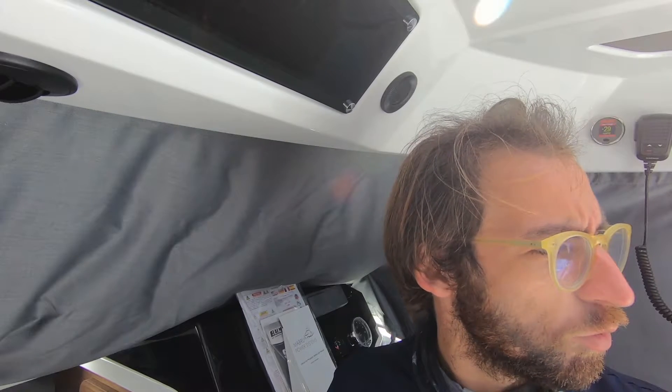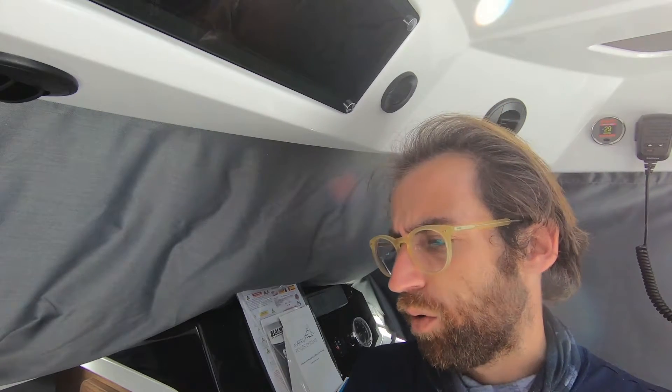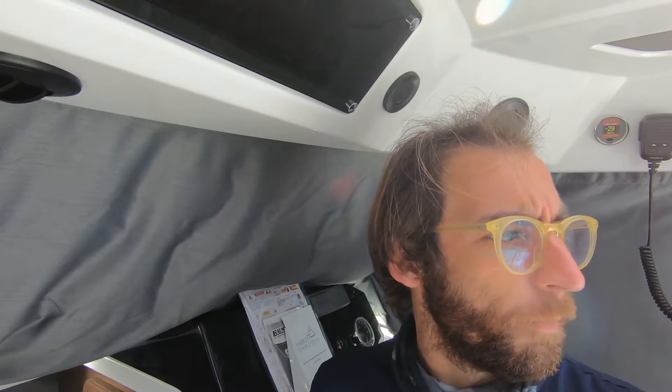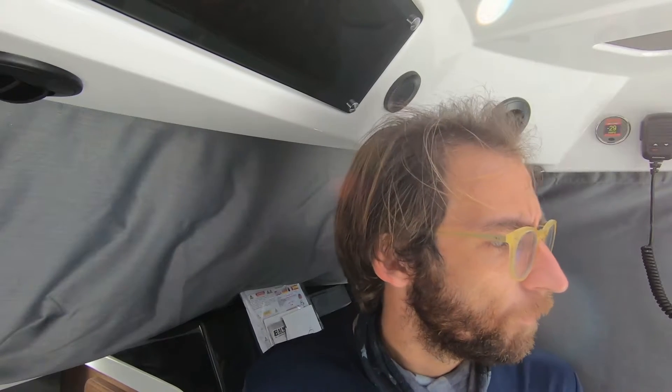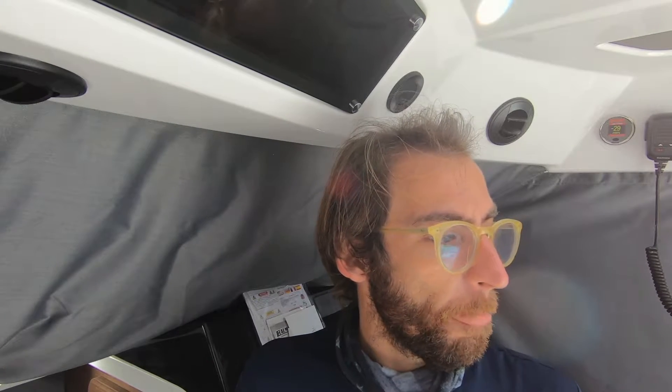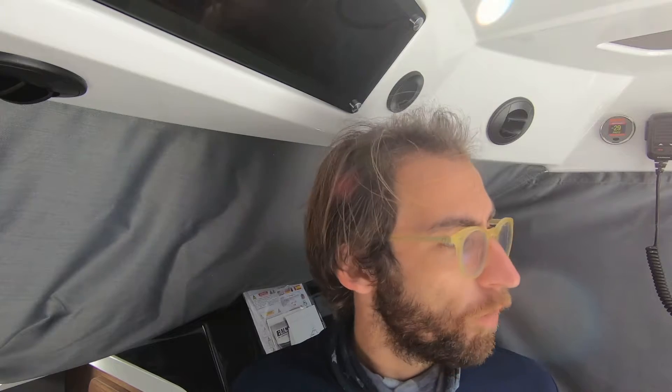It's a single Mercury 225 horsepower, so I would imagine we'd have to be somewhere in the ballpark of about a thousand RPMs to maintain the unit running. We have a dedicated charging system to charge offshore power. I'll show you around the boat, show you the exterior, and show you where we have the batteries.